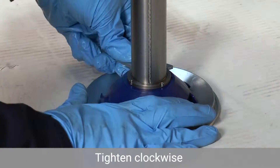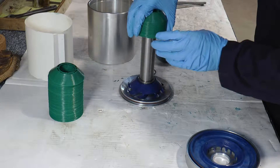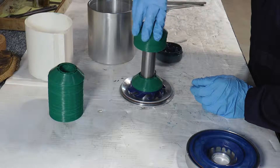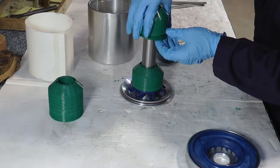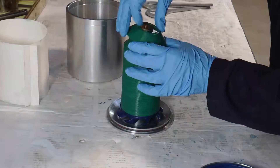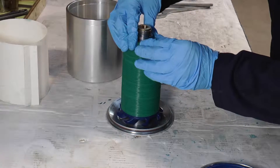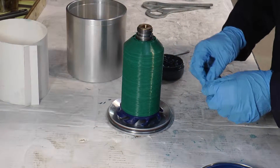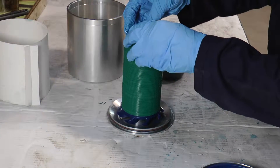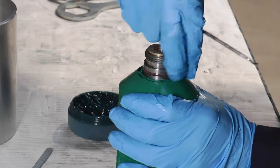We can now replace the discs if you have removed them, but under normal circumstances the discs should not be removed. Just give them a little wiggle with slight downward pressure to seat them. We can now replace the bearing tube o-ring — just use a little bit of grease — and be careful not to damage the o-ring when going over the threads, just checking it's in securely and in good condition.